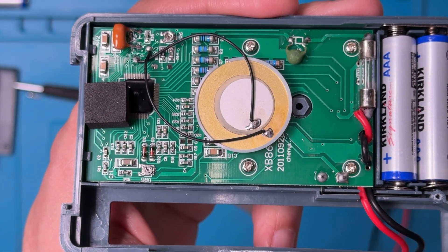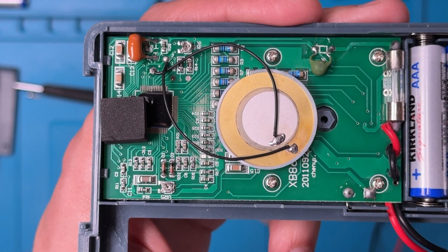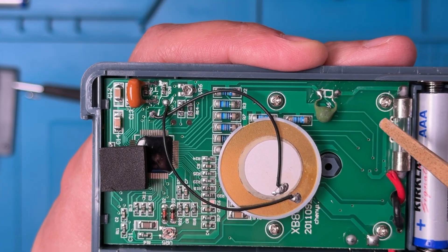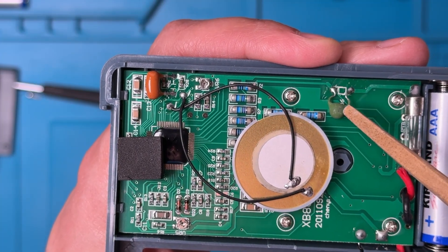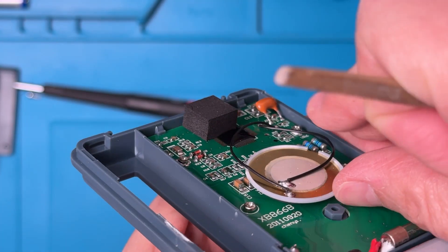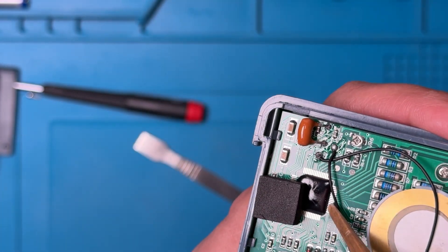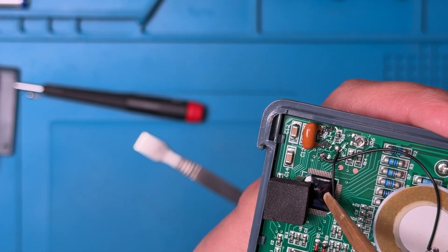Now a quick teardown. We can see the fuse here — as we saw before, it's soldered onto the main control board. There's a PTC here as well, which gives us a little bit of input protection. Here's the buzzer, kind of glued in place. The main control circuit is covered over, so we can't tell what that chip is.